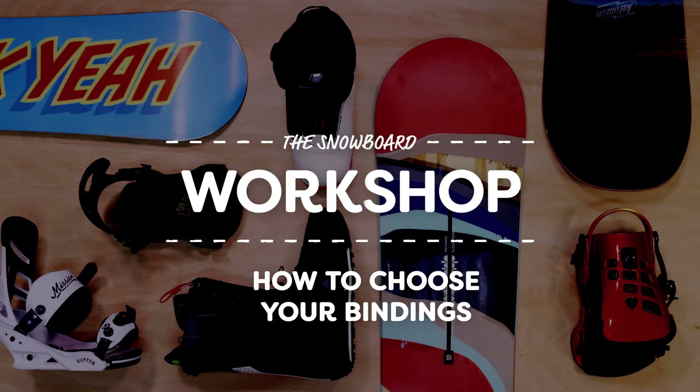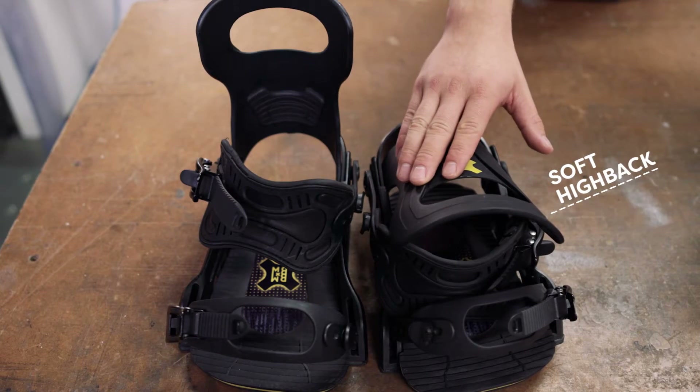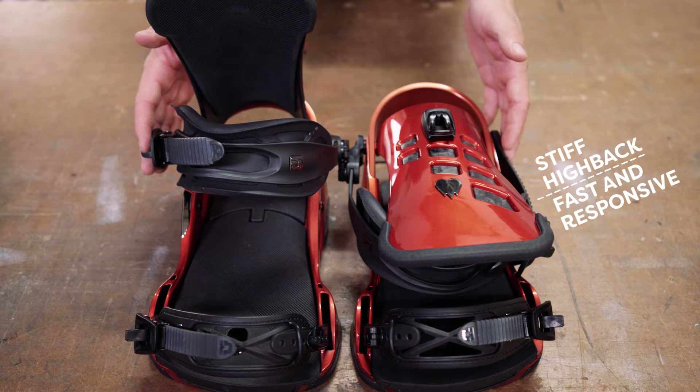Broadly speaking, there are two kinds of snowboard binding: softer models like this, aimed at beginners and freestyle riders, and stiffer models, which are more suited to aggressive carving across the piste, powder and halfpipe.